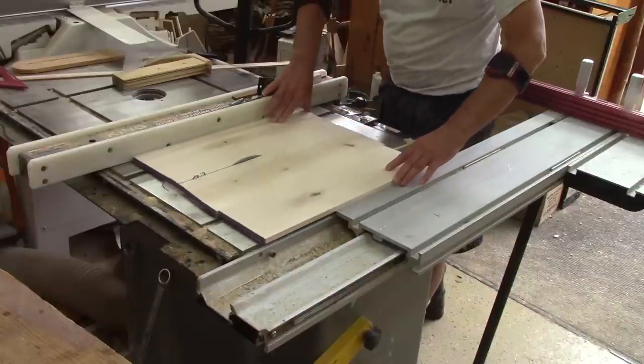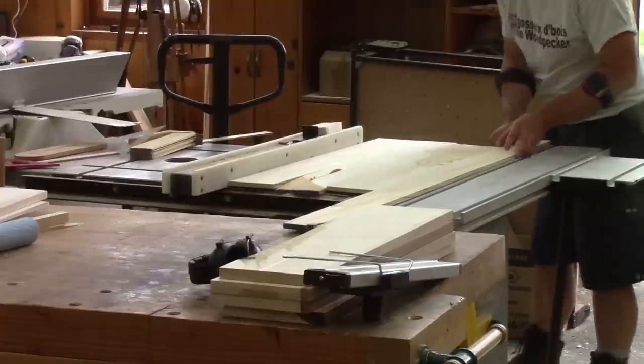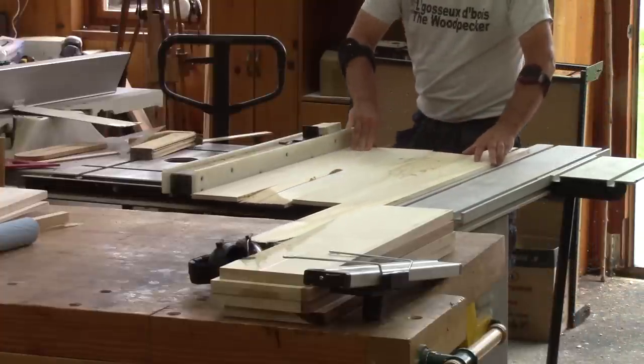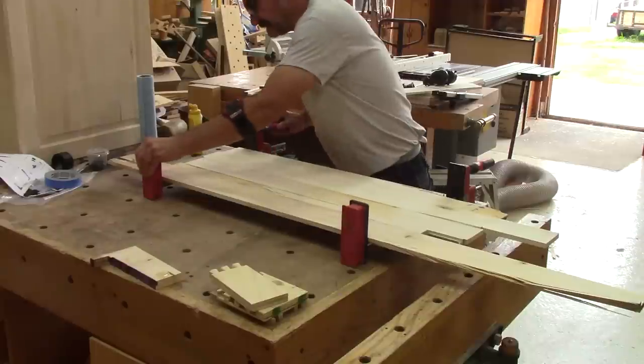But I need more than the front, so I rip the sides from the 12mm thick panels. In the end, I re-glue together the three leftover strips, because I will need them.